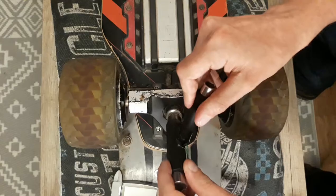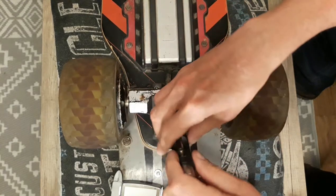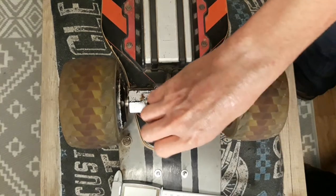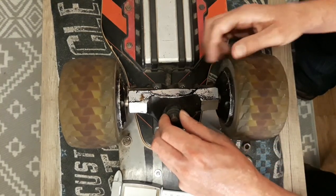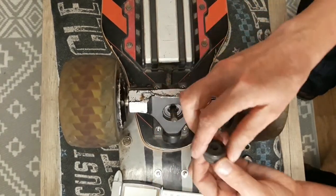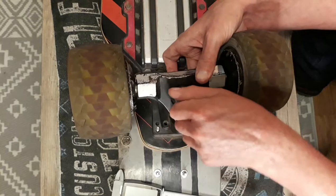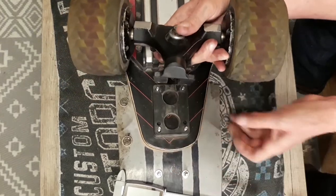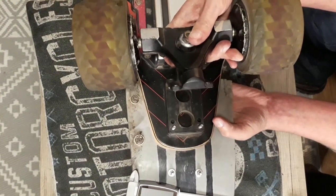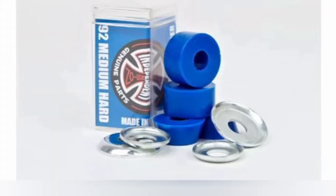Did you know that electric skateboard trucks don't use standard sized bushings and pivot cups? They actually use a significantly taller bushing size, one that seems to be sold by Team G. However, twice I've tried to buy bushings from them and each set arrived in a different size, which isn't good enough. That's not to say you can't fit standard bushings, but you have to use just the barrel ones, which means you have to buy two sets just to fit them.